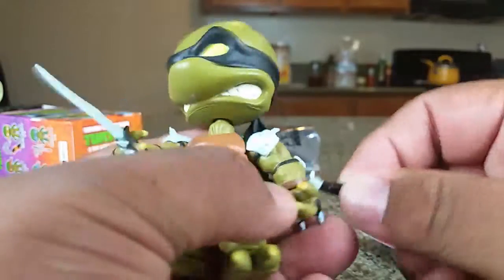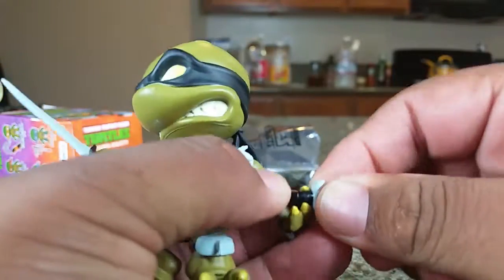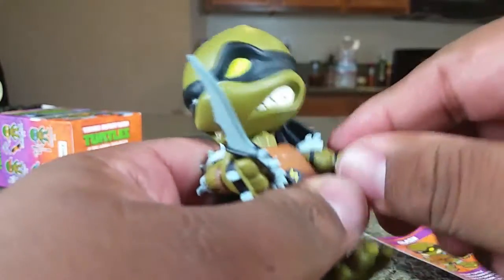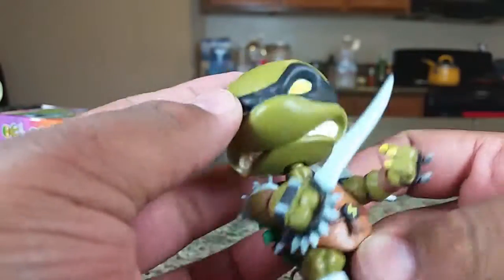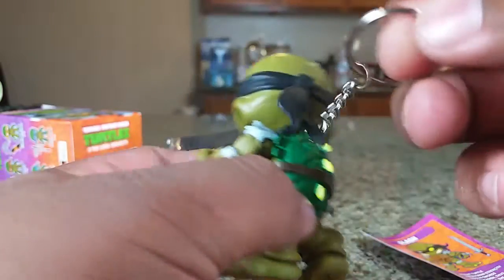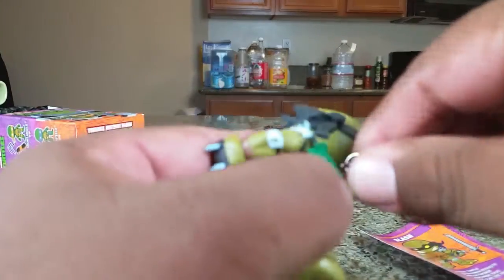I did have his sword on — it's a little hard to get on. This one won't stay very well, but there it goes again. I got the other one on. Look at the details on top of his head. He's got a keychain on his back — I thought I would have preferred it without it.